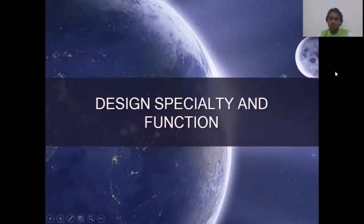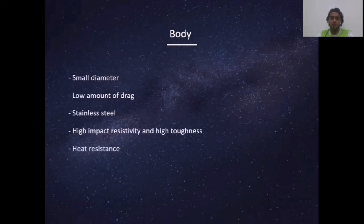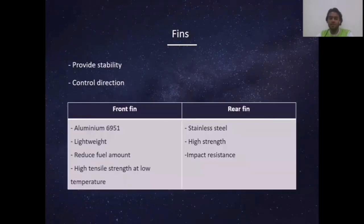Hi Doctor, my name is Muhammad Faizal bin Baharudi, matrix number 20317. I'm going to explain about design specialty and function. The first part is the nose cone — it has an aerodynamic shape made from titanium alloy with high strength, used in many areas including marine applications and sports equipment. Next is the body of the rocket, made in a small diameter for low drag, constructed from stainless steel which has high impact resistivity. The fins provide stability and control the direction of the rocket. The front fins are made from lightweight aluminum alloy, and the rear fins are made from high-strength stainless steel.